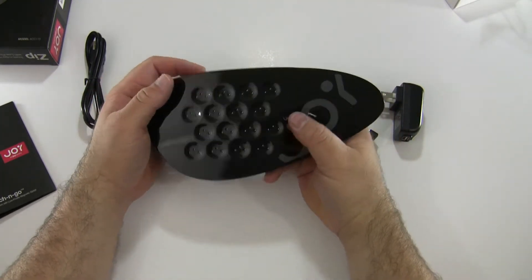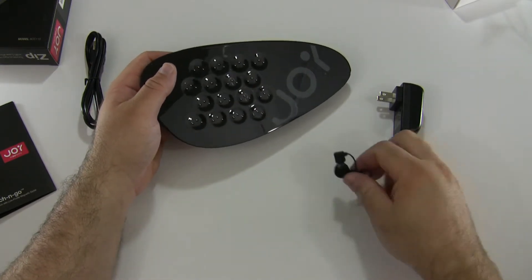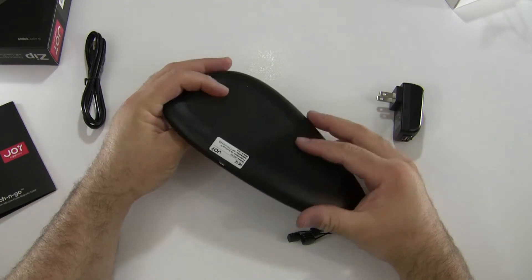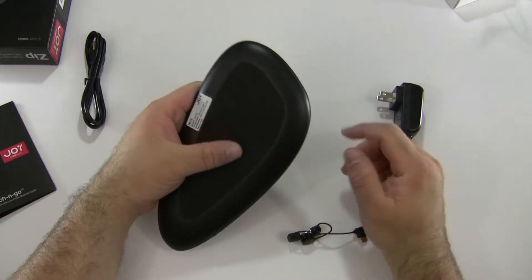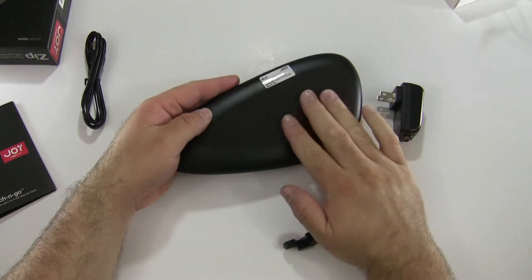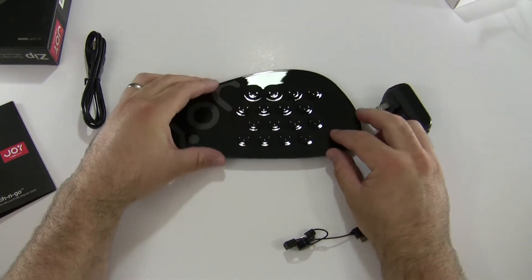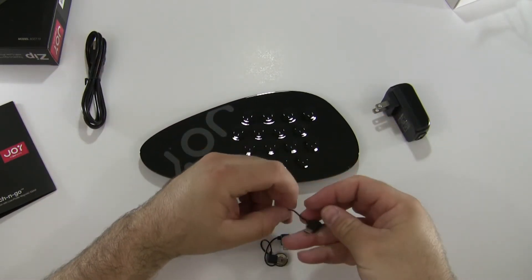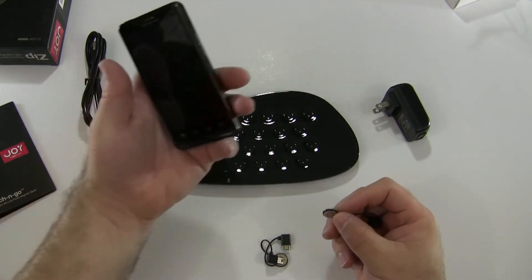This supports a lot of devices. If you bought more of these little add-ons, you'd be able to use that many devices at once, which would be pretty impressive. On the side here we have a micro USB that we connect to and then plug into the wall. On the bottom there's a fabric non-slip surface.